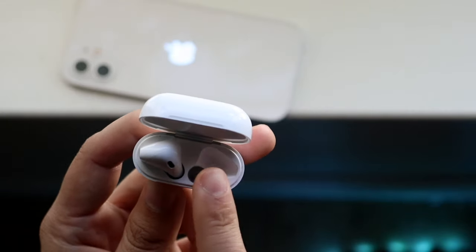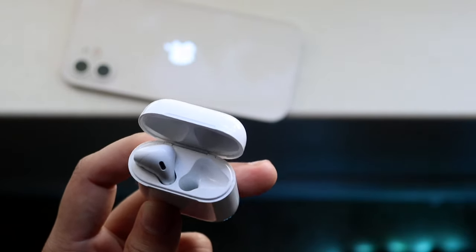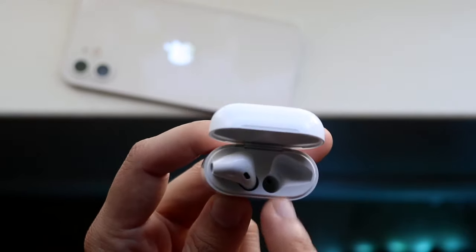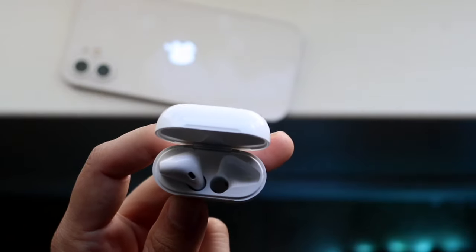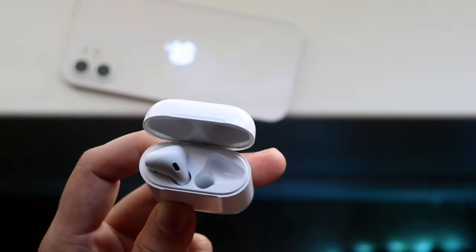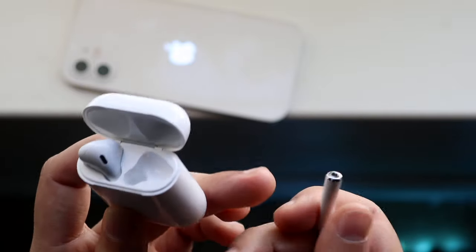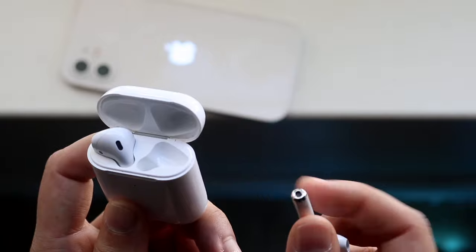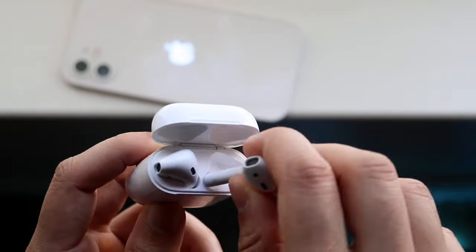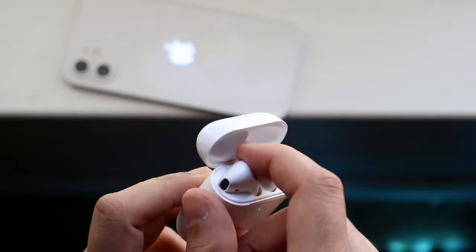What you want to do is get a cotton swab, put it in the charging ports, rub it around a couple of times, and take out all that gunk, dirt, and debris stuck within those holes. Then take the same cotton swab and clean out the bottom of the AirPods as well. Once these are all cleaned out, connect them back in, and do the same thing for the other side.